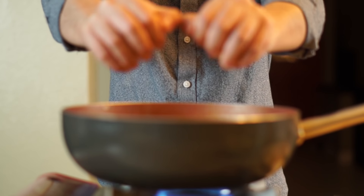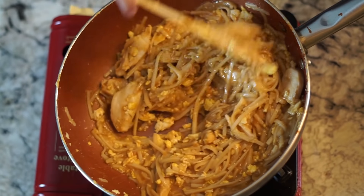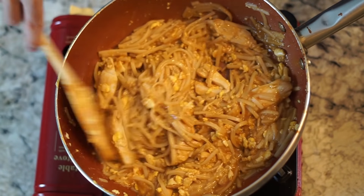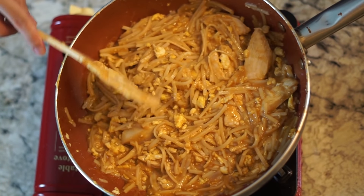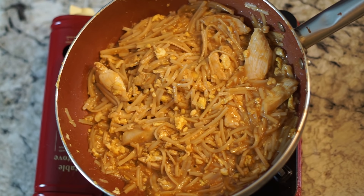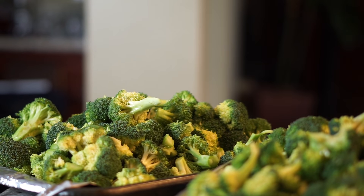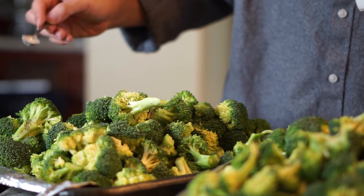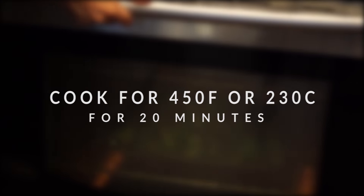Once the pad thai is nearly done, squeeze the juice of a whole lemon into the pot and do one last mix so the lemon juice works its way around the noodles. Repeat the cooking and prep process two more times until you've used three batches of sauce and around 24 ounces of chicken breast in total - you'll end up with 12 meals costing less than a dollar each. For the broccoli, oil it with around two tablespoons, season with salt, pepper, and garlic powder, then follow the cooking instructions.